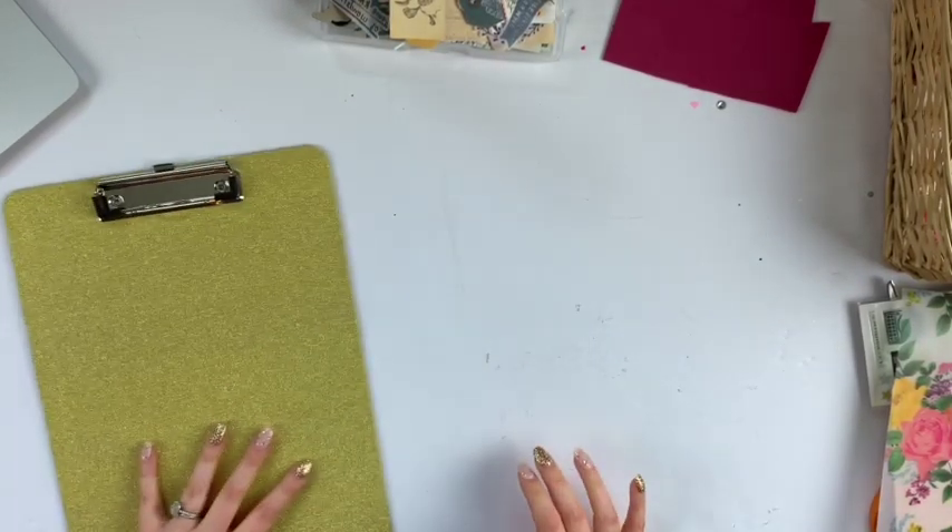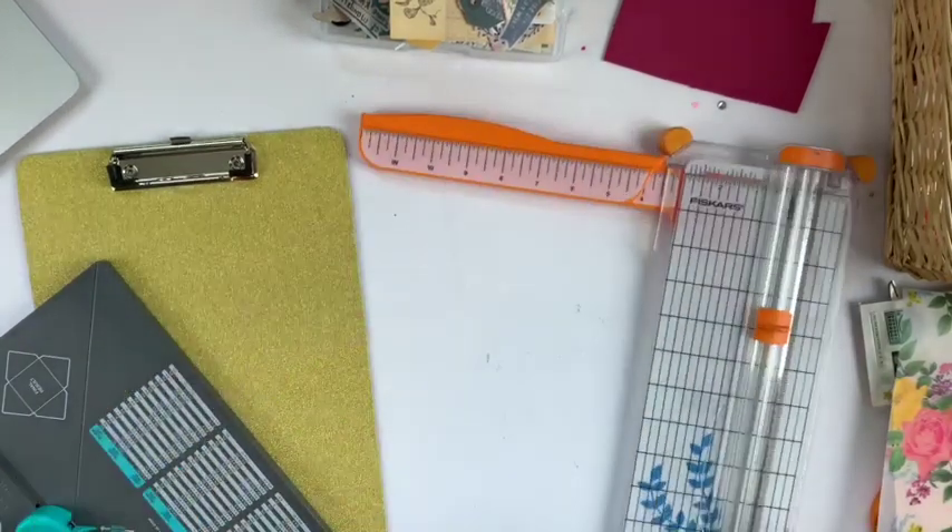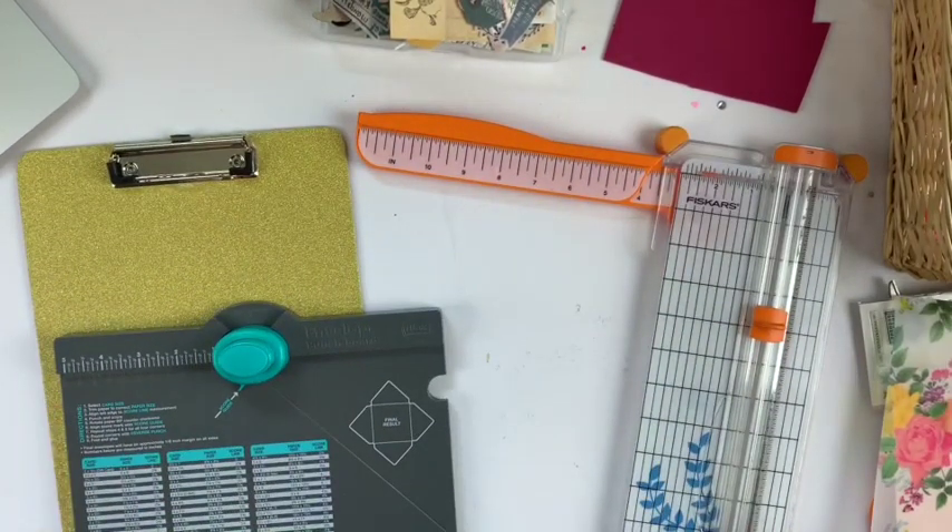Hey friends, welcome to my channel. Today I'm doing something that I haven't actually done before, I don't think, and that is clipboard mail.